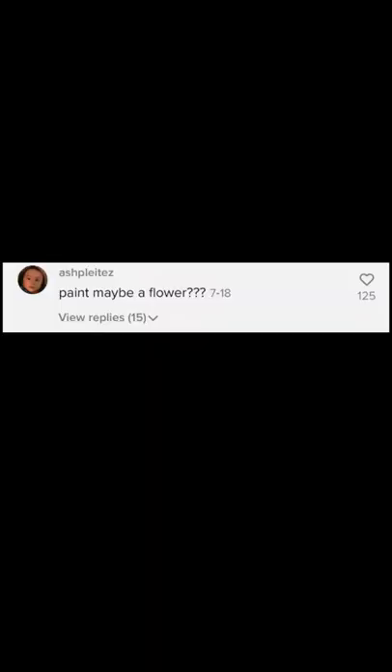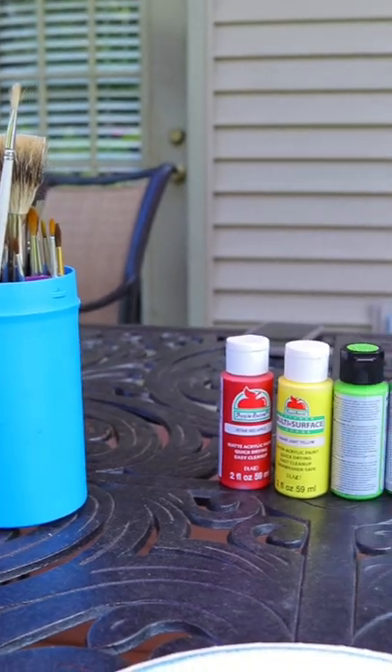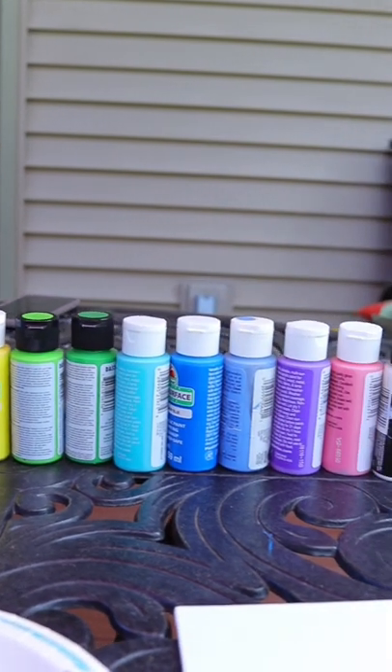Trying to do art even though I'm really bad at it, part two. Based off your comments in my first painting video, I'm going to paint this flower. I have all my supplies set up and I'm ready to go.